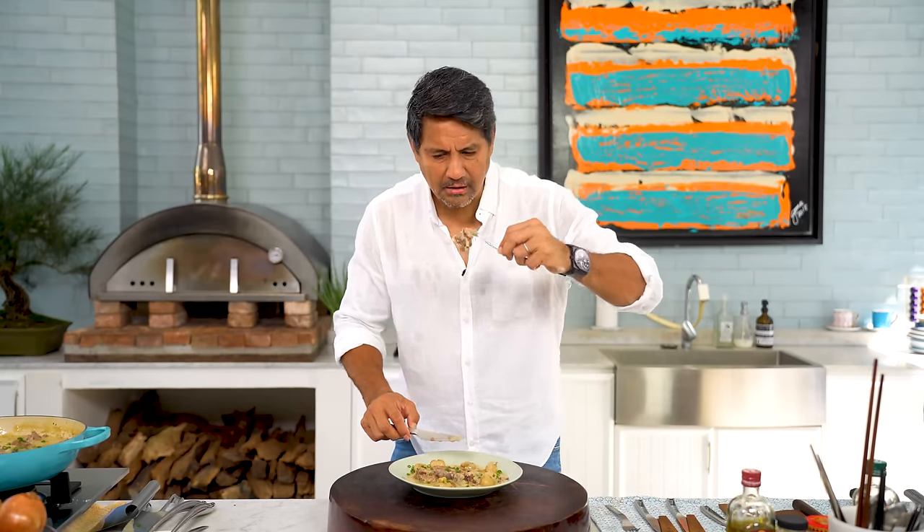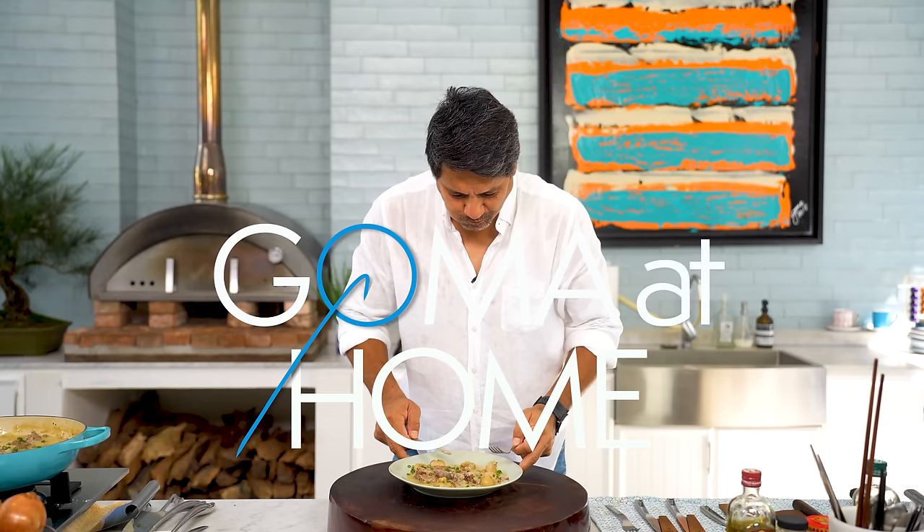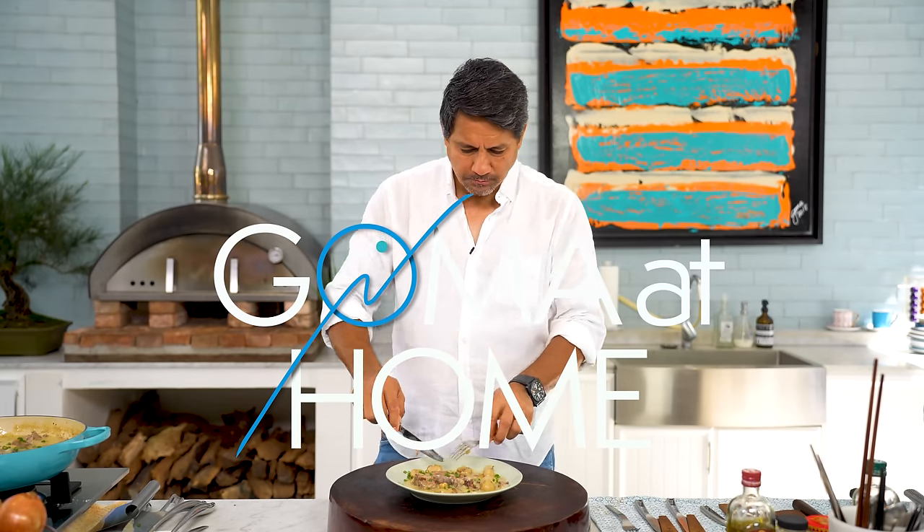Thank you, thank you. Happy birthday, Ma. Hello, and welcome to GOM At Home. This is Richard Gomez.